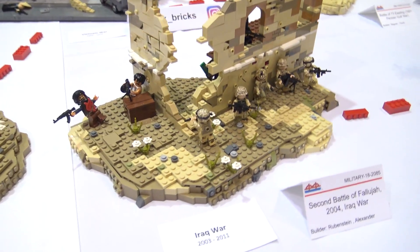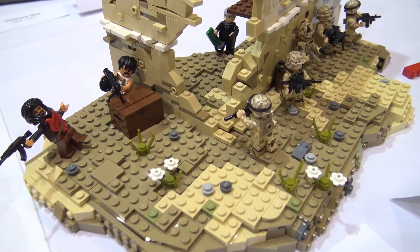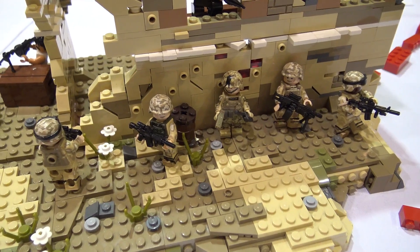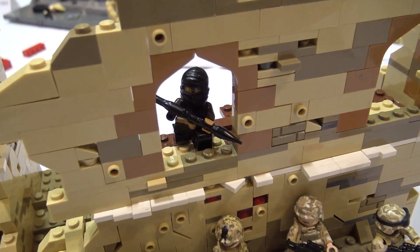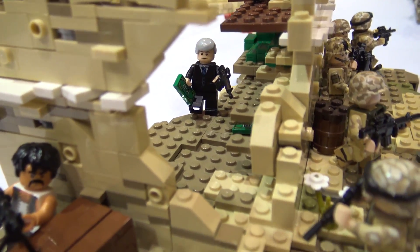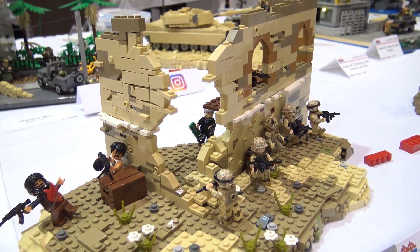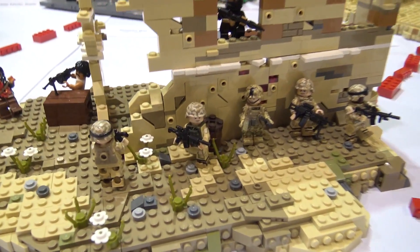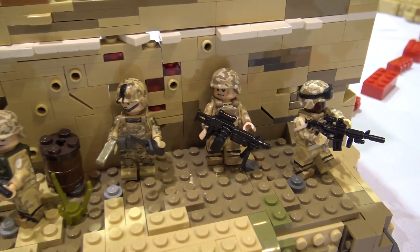This is the Second Battle of Fallujah in 2004 during the Iraq War. The Iraq War started in 2003 fighting against the Iraqi government, but this was the first battle fought almost entirely against insurgents. It was in the city of Fallujah — there was a lot of close-quarters combat, which I tried to depict with this building and sticking to the wall. Marines fought there, along with the new Iraqi government security forces and some British as well.